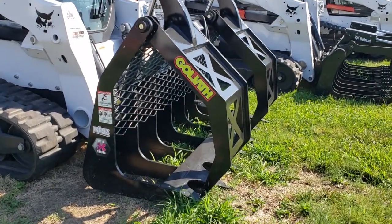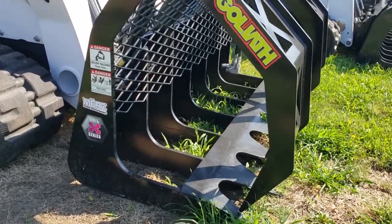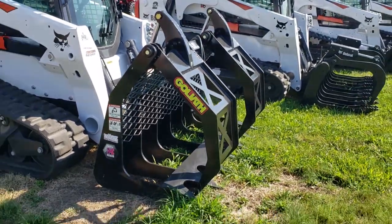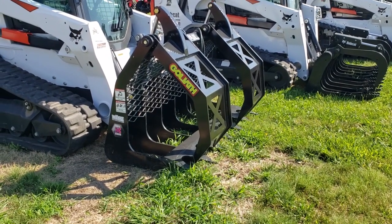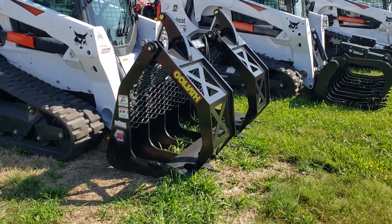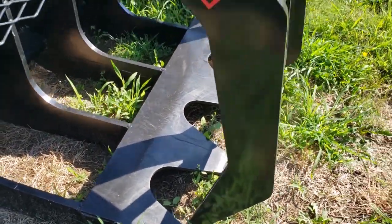We'll start with the Goliath grapple here, made by Vale X-Series. It's the biggest and baddest of the grapples — opens up 67 inches, so it opens up where you can grab a round bale. It's big, it's heavy, and it's got thick tines down here all tied together.